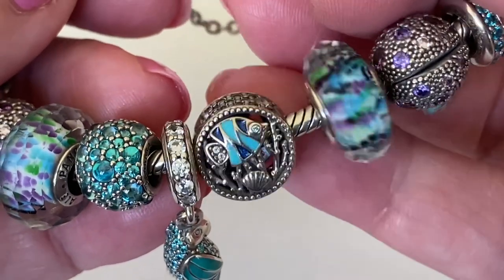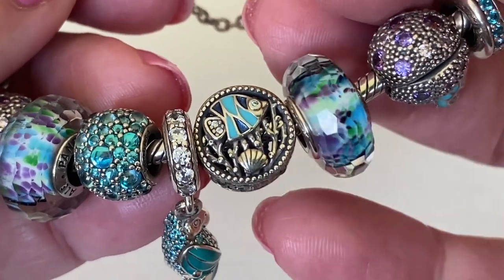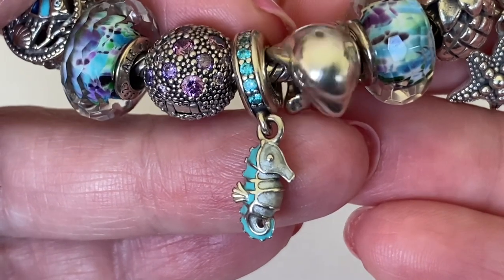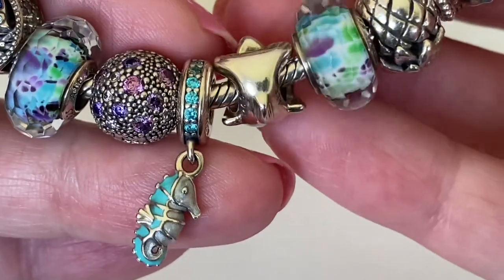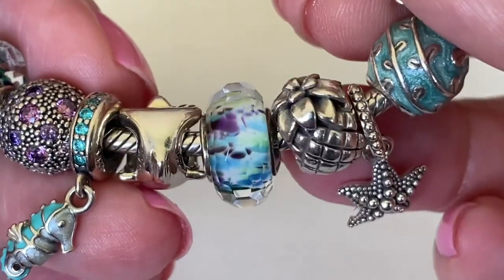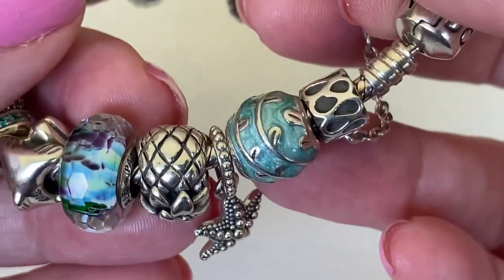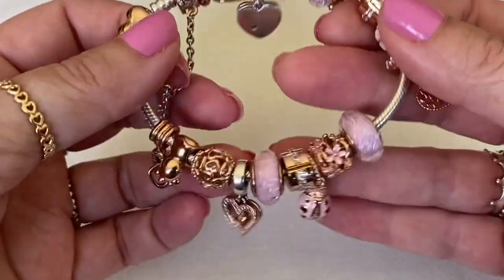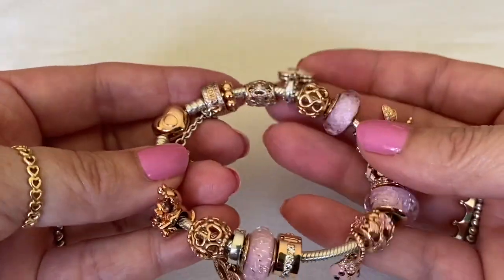This one here has been on Rue La La 50% off sales for a while. I think it's just called the Ocean Life Charm - I like how there's a pattern on both sides: seaweed, seashell, enamel on the fish, and lots of CZs on the side. Then this little seahorse has a beautiful shade of turquoise with silver enamel highlighting the details. Another dolphin charm - I found both of mine pre-loved. And then another beautiful Murano, the pineapple, and this beautiful blue vines. Another bracelet I wear year-round is this Pandora Rose with light pink charms - soft and pretty, lovely for summertime too.